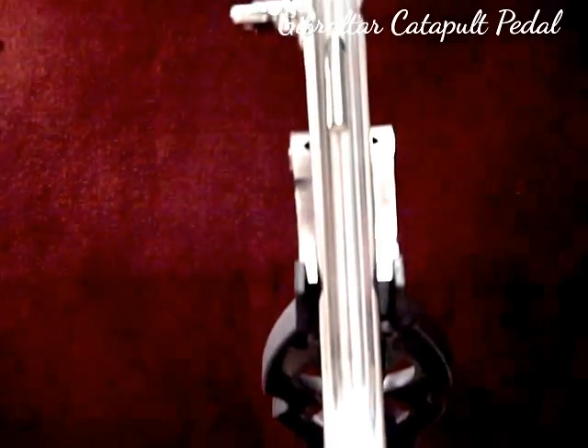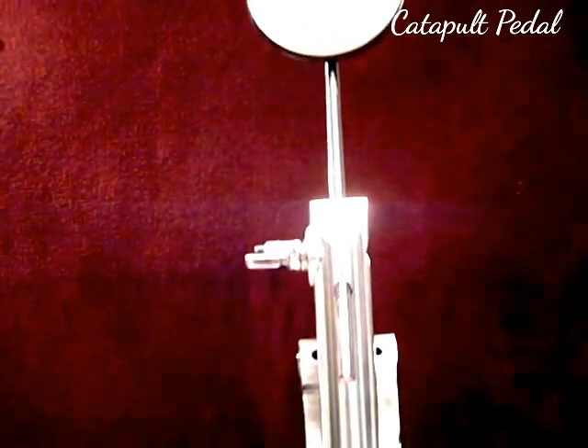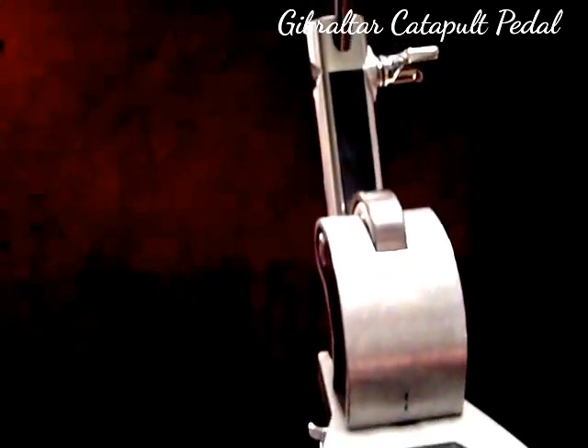Here's the front view from the stem going up to the beater. Basically, the main mechanism is just the roller bearing gliding along the rubberized strip on the stem — totally silent operation and very, very smooth operation.